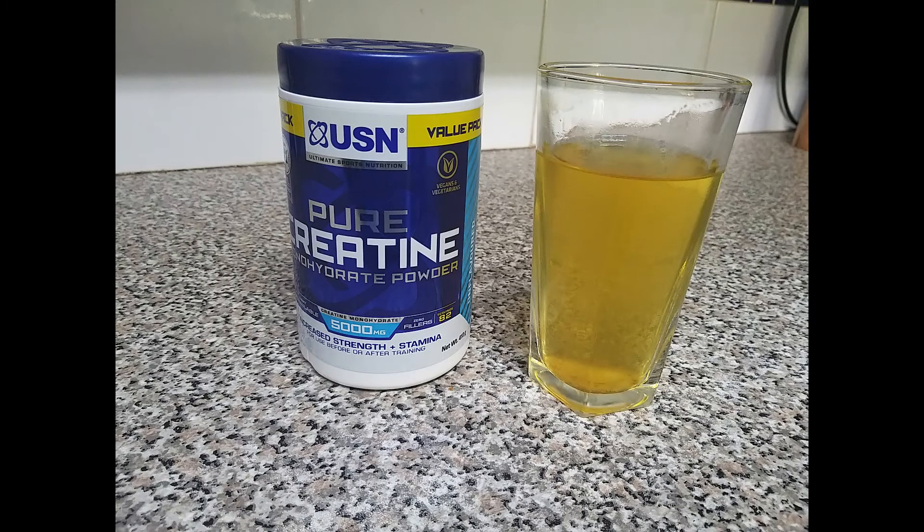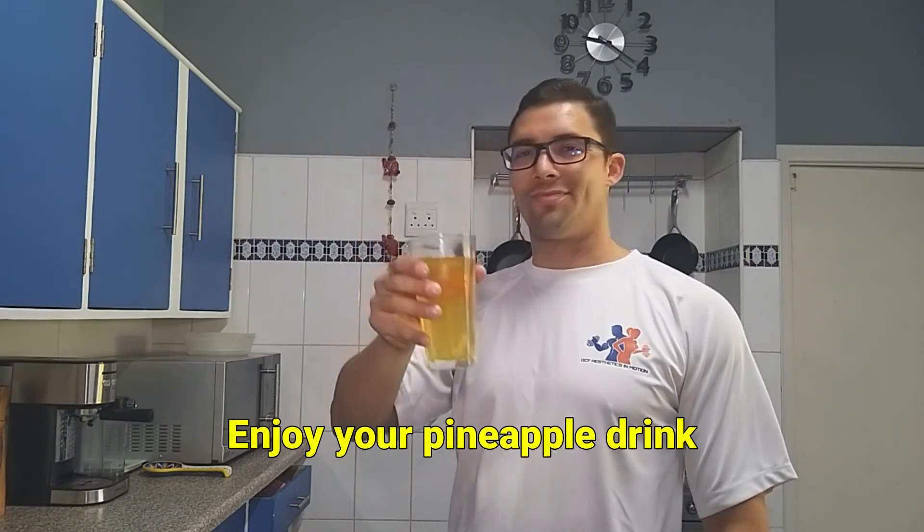The next morning, what I do is add a teaspoon of creatine and make it part of my morning rejuvenating drink. All that's left to do is enjoy your nutritious pineapple drink. Cheers!